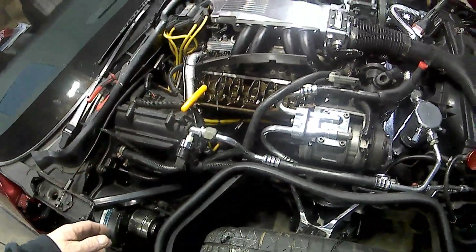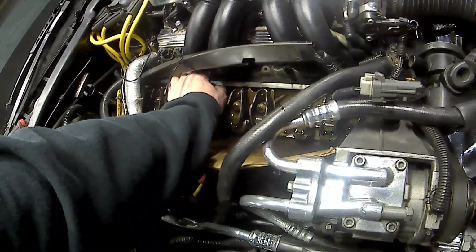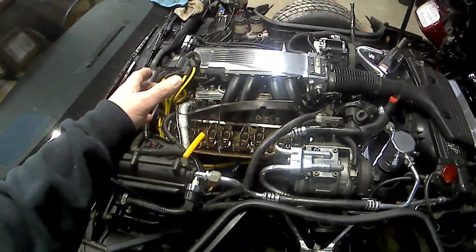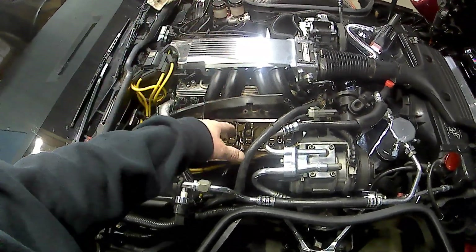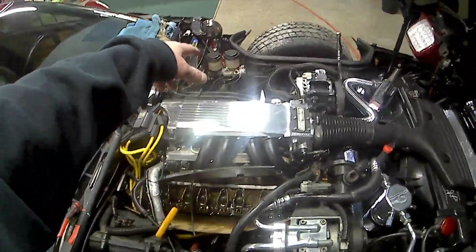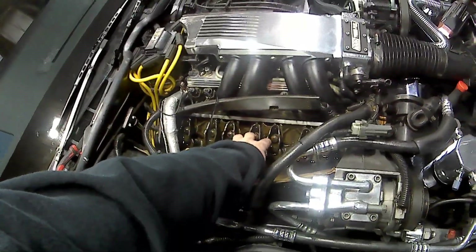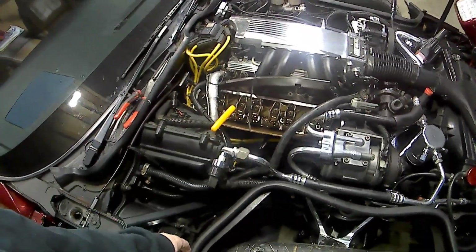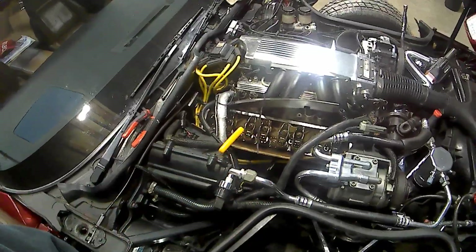I think if a guy would just do a full one turn after getting zero lash on the push rod, you probably wouldn't have to take the valve covers off. I did a half turn and had two on that side and two on this side making a ticking noise. I went ahead and pulled the valve cover — already got those done on that side. This side here, I'm getting ready to adjust these two right here because this one's making a little ticking noise.